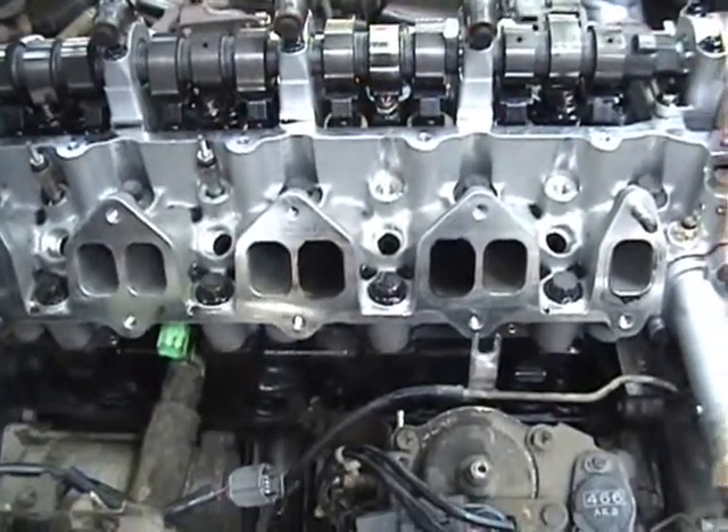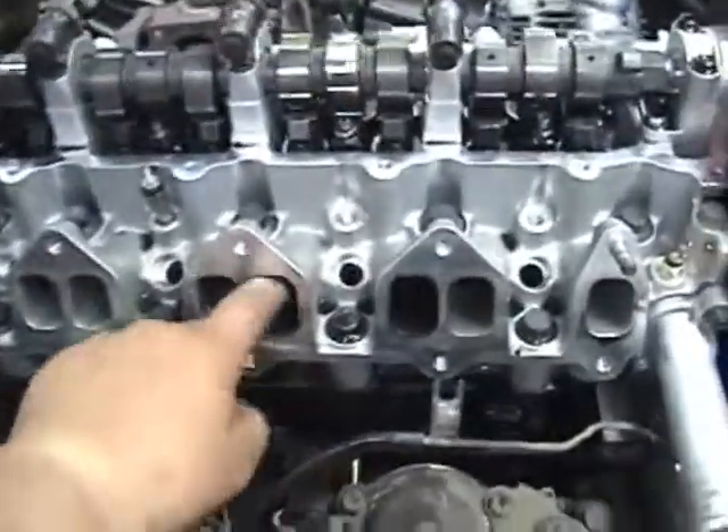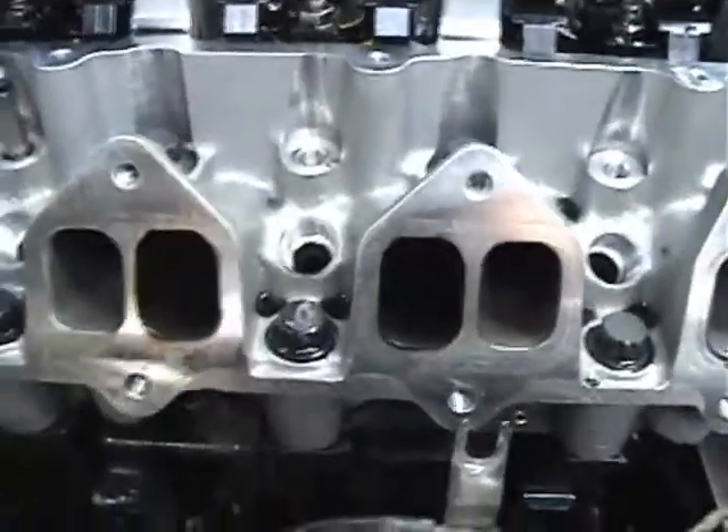What do we have happening there, do you think? That looks kind of unusual. I haven't examined exactly whether it's just soot or what it is, but it is definitely blackened up, as you can see here.